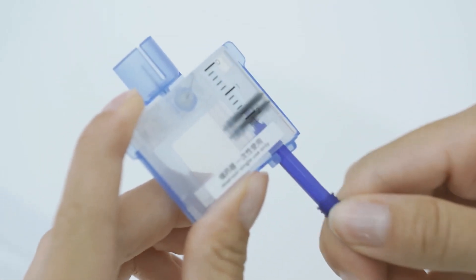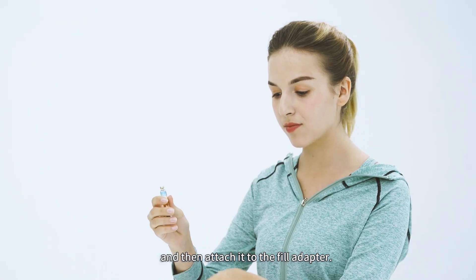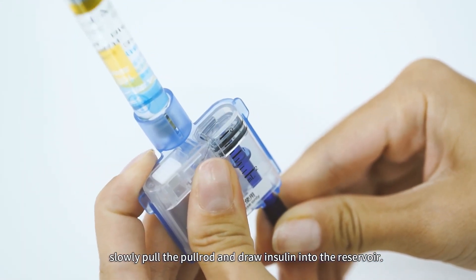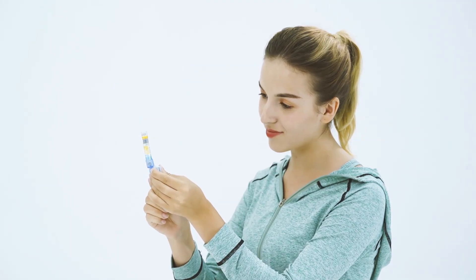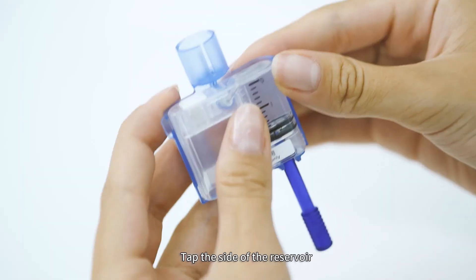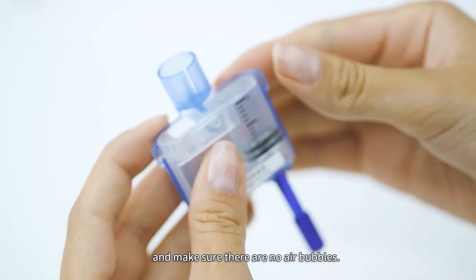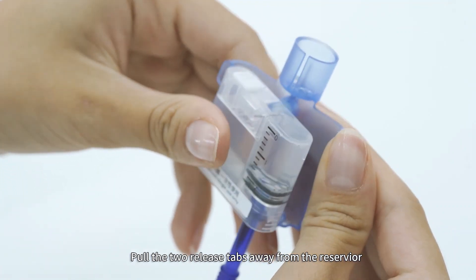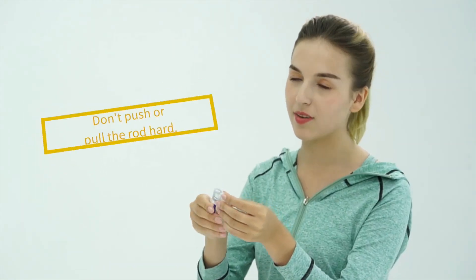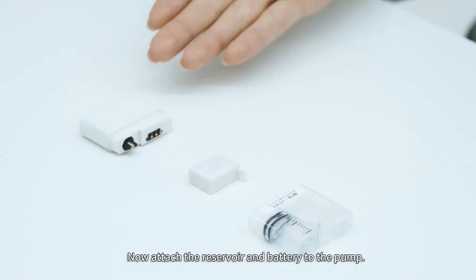Remove the new reservoir from the packaging. Use an alcohol pad to clean the insulin vial, then attach it to the fill adapter with the insulin vial on top. Slowly pull the pull rod and draw insulin into the reservoir. Remove the insulin vial, then tap the side of the reservoir to encourage any air bubbles to rise to the top. Push the pull rod slowly to eject the bubbles and make sure there are no air bubbles. Pull the two release tabs away from the reservoir to release the fill adapter, then remove the pull rod by unscrewing it counterclockwise.